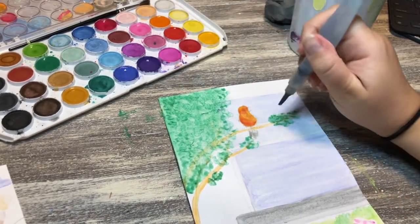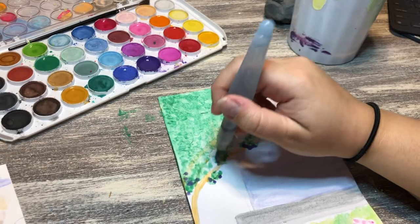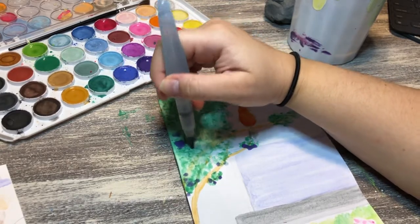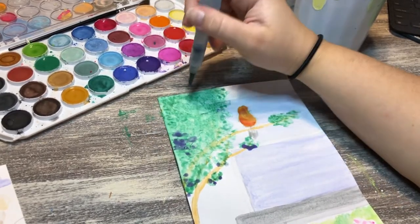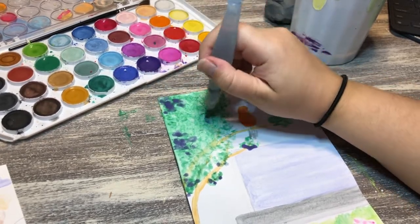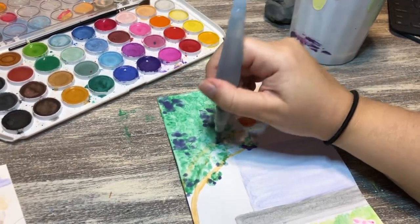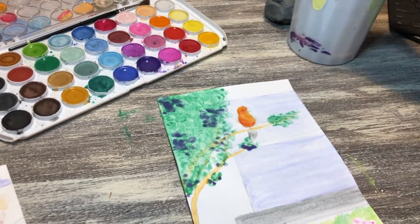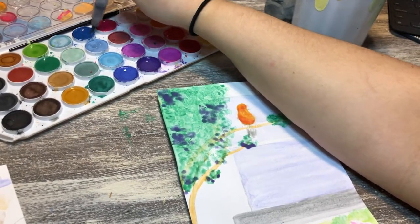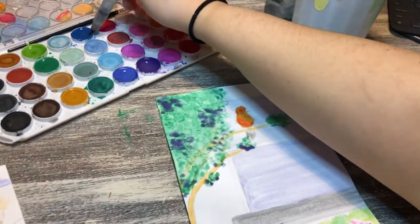I really suggest these watercolors — they're really cheap at Walmart in the art section, where they have paint pens, craft paint, and some art supplies. That's also where I get my canvases.